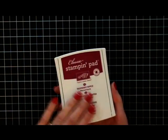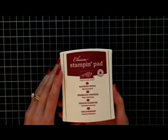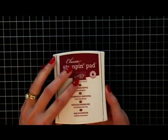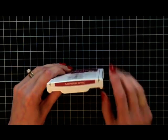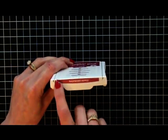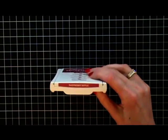There is a laminate over top to protect the words, to keep everything nice and prevent anything from getting rubbed off. And one of my favorite features is the labels on the end — not just the color like in the past.